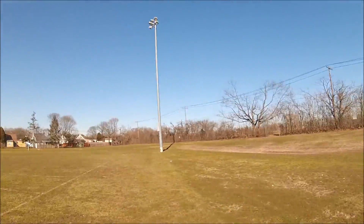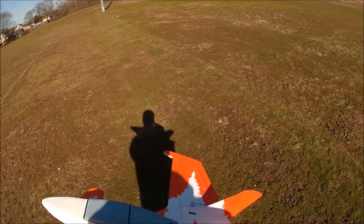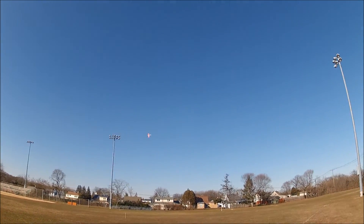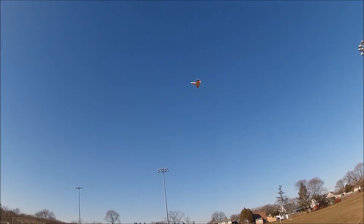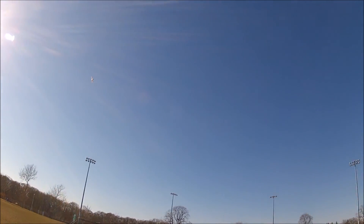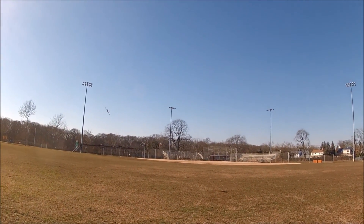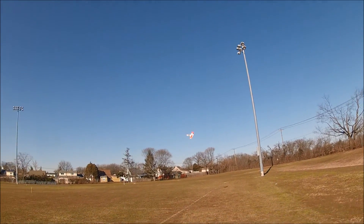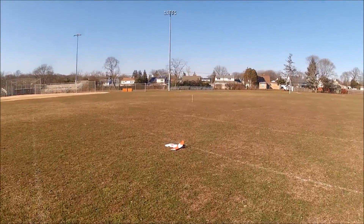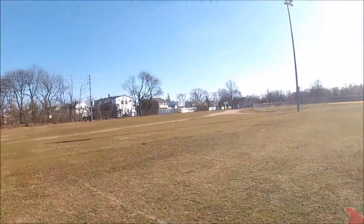I'm just gonna trim it out and get it back in one piece. Very stable — leads me to believe the CG is a little too far forward. I'm bringing it in. Yeah, CG went too far forward. We got two washers in the nose and we're gonna pull those out.